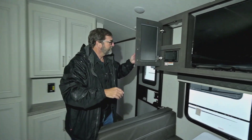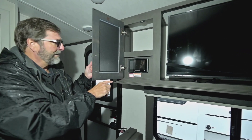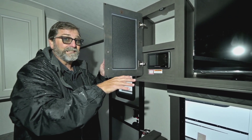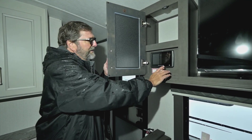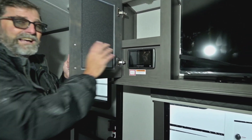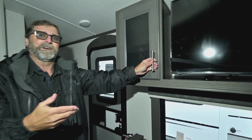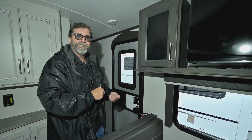This right here is called the in-command system. I mentioned this when we were outside — I can operate my lights, my slide outs, my awnings, my thermostat controls, and check my tank levels and battery all from right here. This little emblem stands for Global Connect, which means I can connect to this with my cell phone and use an application to do all that stuff too. So if I'm sitting out in front of the fire and I want to turn on the lights, I can do it.